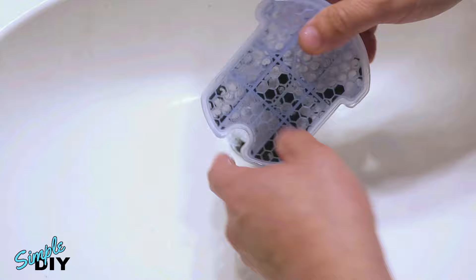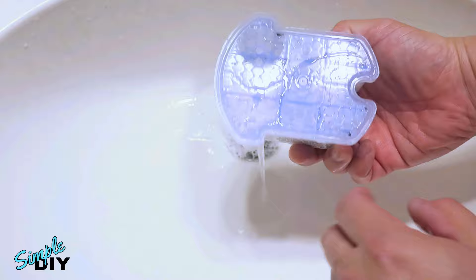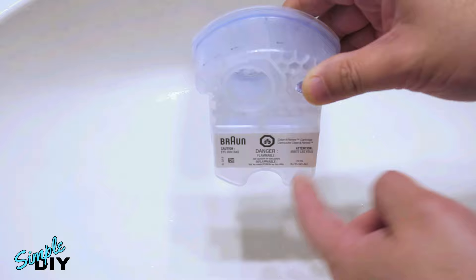You can also cover the holes with your hand and shake it. You can add more dishwashing liquid and repeat the steps a couple times. After cleaning it seven or eight times, you can see it's very clean now. Go ahead and dump all the water out. The best way to get all the water out is to first tap it so the water goes down to the bottom side, then turn it onto the side and drain it out through the small hole.